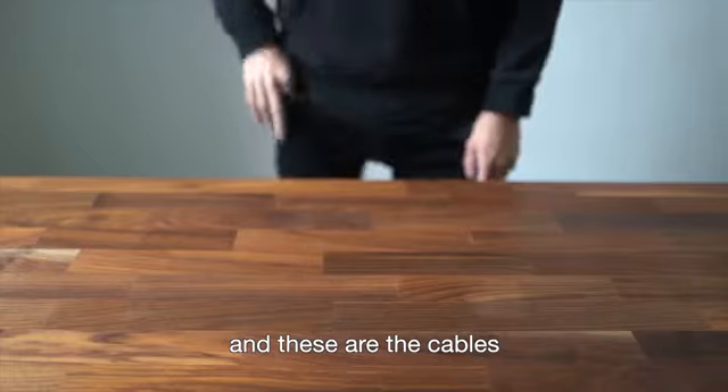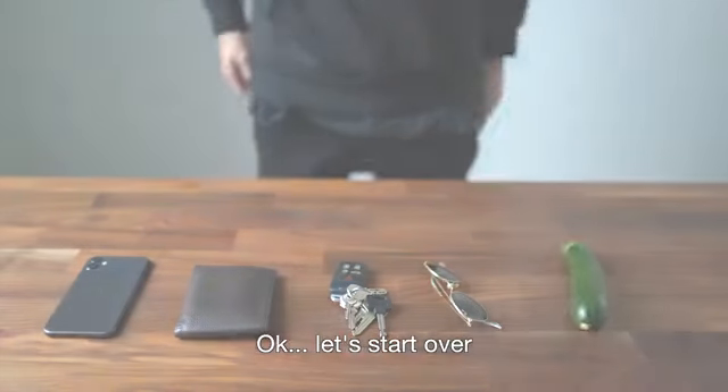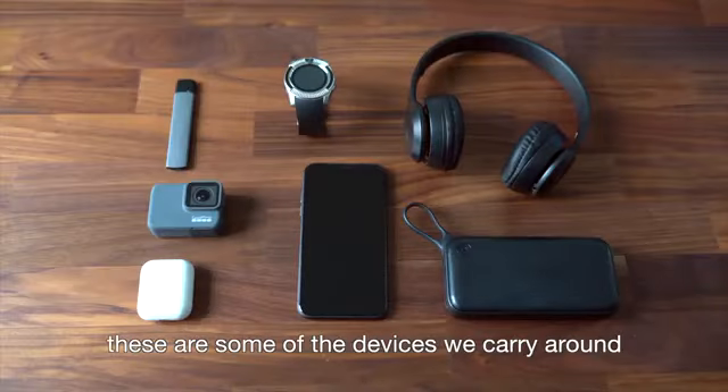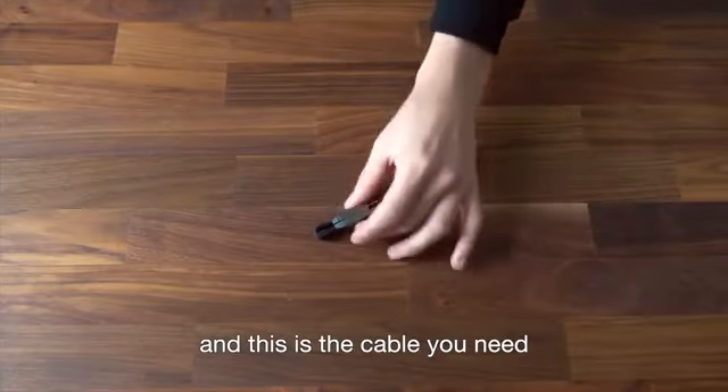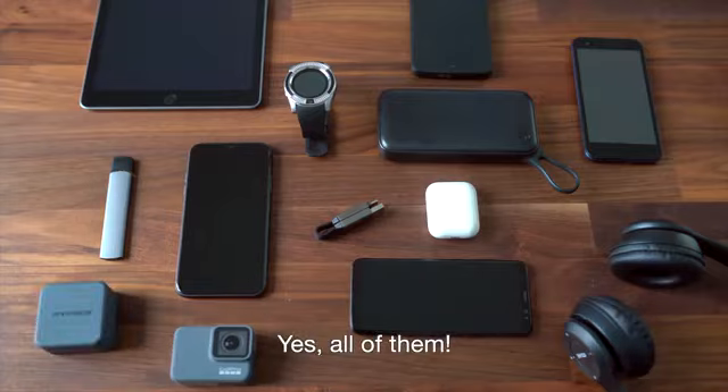And these are the cables we remember to take with us. Okay, let's start over. These are some of the devices we carry around, and this is the cable you need to charge them — yes, all of them. Introducing inCharge 6.